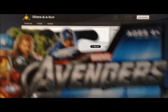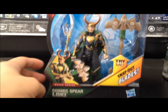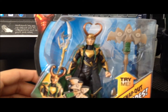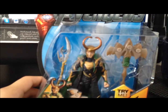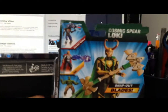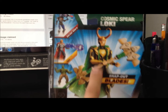So without further delay let me show you my toy haul for today. Starting with, from the new Marvel Avengers line, Cosmic Spear Loki. I still don't have a Loki figure so I did not hesitate to pick him up — he looks very cool. Let's see the gimmick here. Well, still looks good. It doesn't have a stand base. It's just a whole bubble or blister pack. Back of the packaging and the assortments are there. I saw them all but I only picked up this figure.